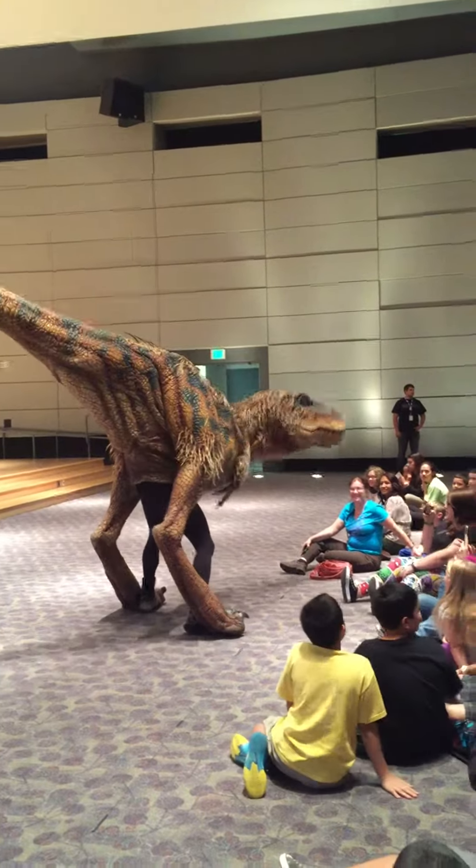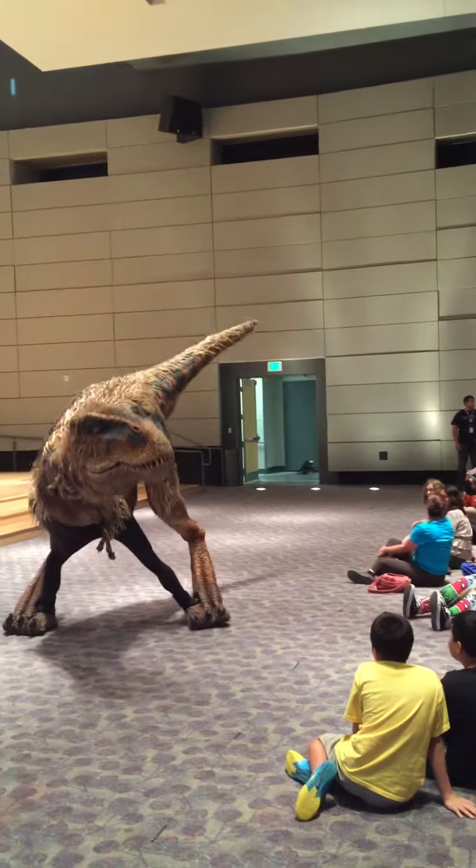Walking with Dinosaurs was inspired by the award-winning BBC television series.